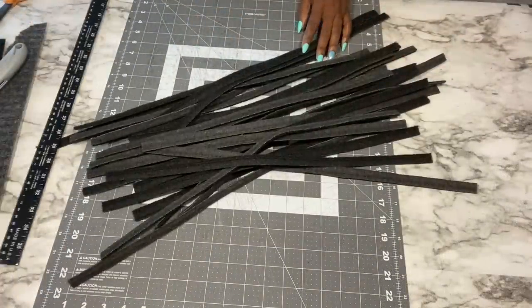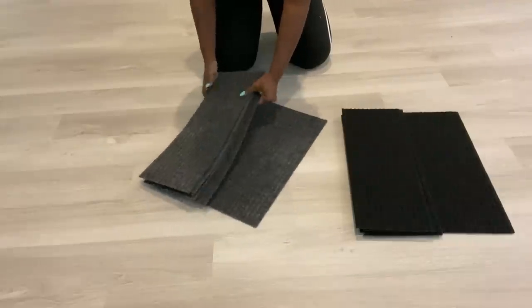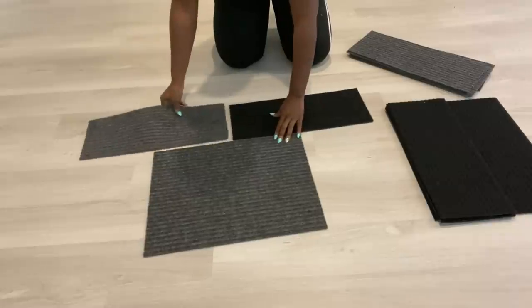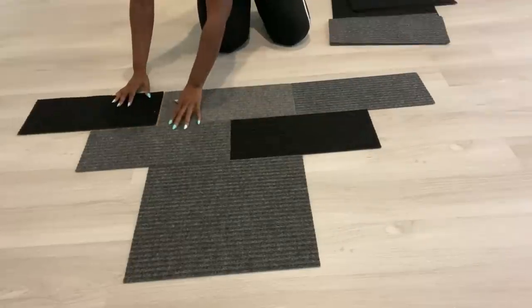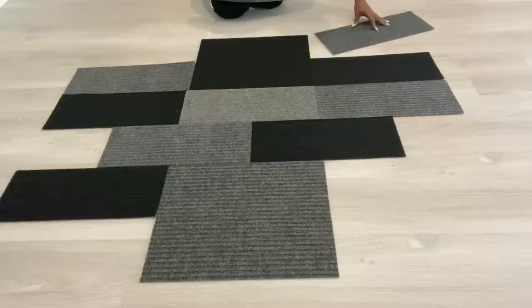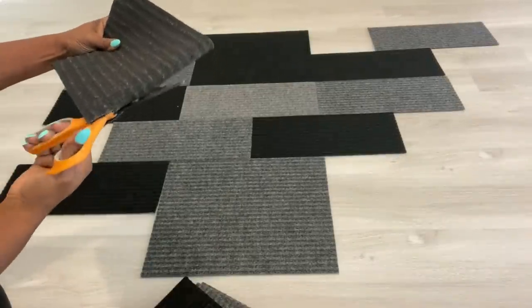Now I'm going to be laying out the pieces in a pattern that's kind of irregular but it's going to form a unique design in the end. I need smaller pieces so I'm going to cut some of the halves into two.